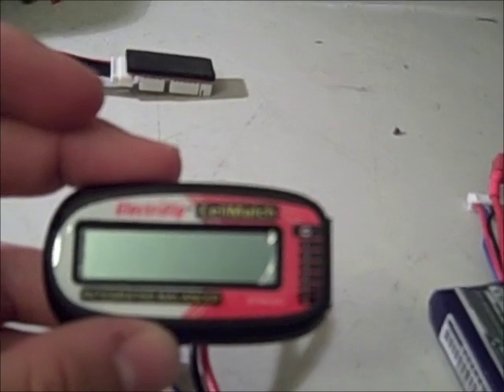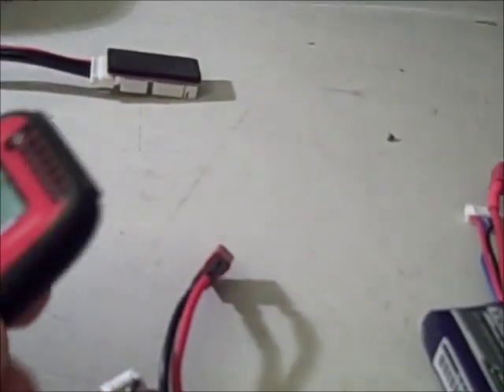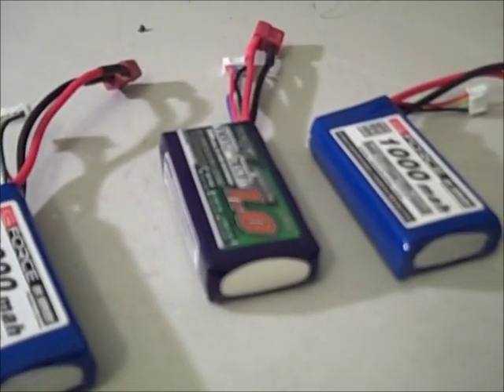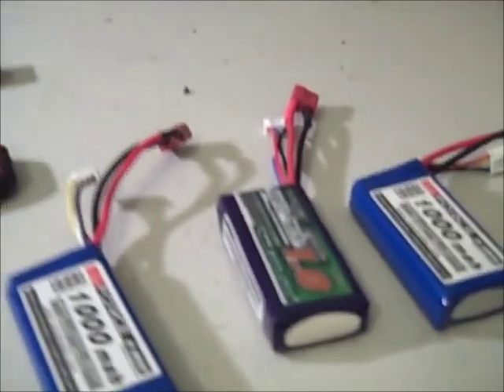One thing you definitely want to use if you can is this Electrofly Cell Match balancer and battery display. What you want to do is plug this in and check all of your LiPos before you use them and find out what their battery capacity is. This is showing 3.82 volts per cell, and I have these all checked so they're all really close. The one thing you don't want to do is try to charge packs that are at different states of charge or discharge.